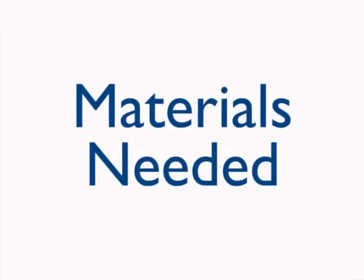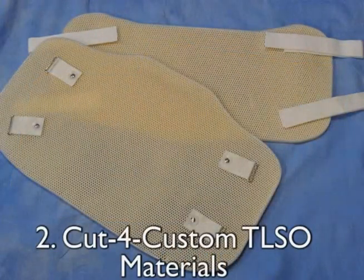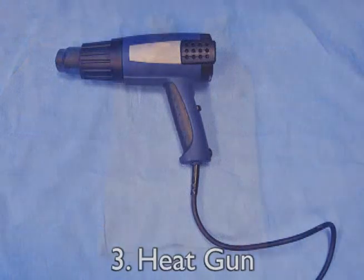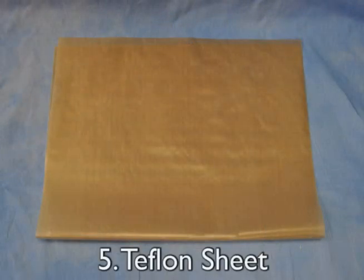The materials needed are as follows: a hospital binder, the cut for custom TLSO materials, a heat gun, a stockinette, body sock, or other interface for the patient, and Teflon sheet.